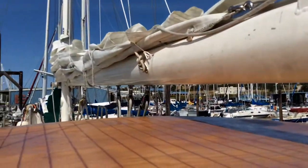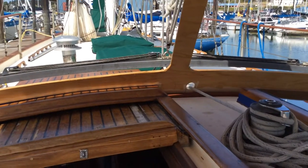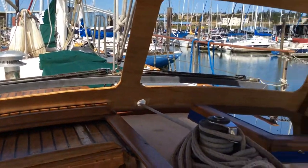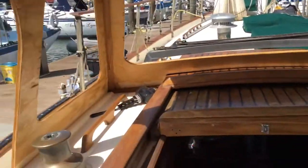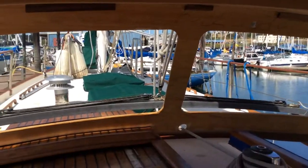I'm going to put a boom gallows up here to hold the boom, and then some reinforcement, and then I've got to gel coat the whole thing. So it'll look good. Anyway, that's it.